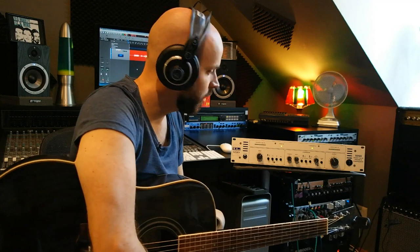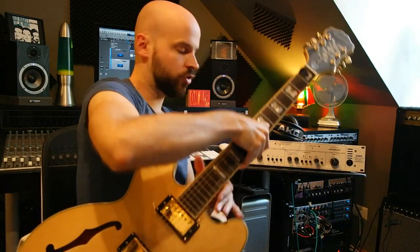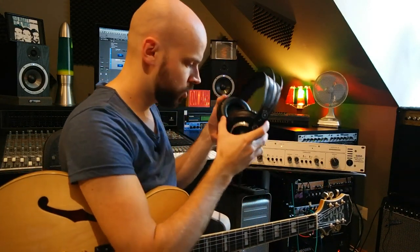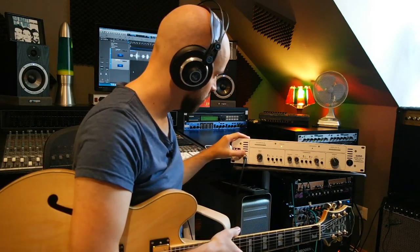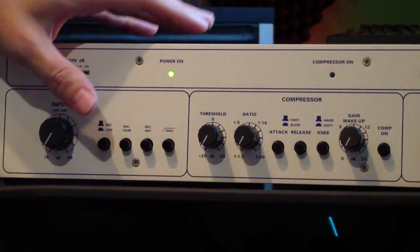So let's switch now to the DI and record a little bit of electric guitar, and maybe also bass. Now let's go quickly through a little bit of DI electric guitar. I just plugged it straight into the instrument input. No low cut selected, input all the way down, and the compressor off.